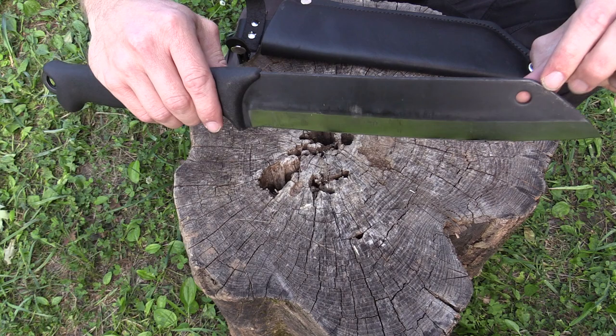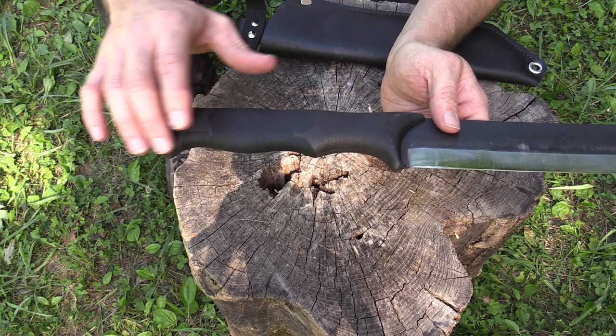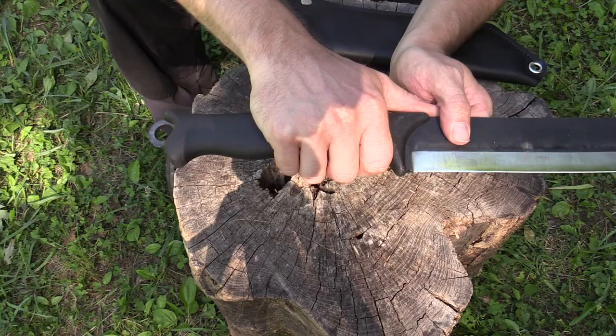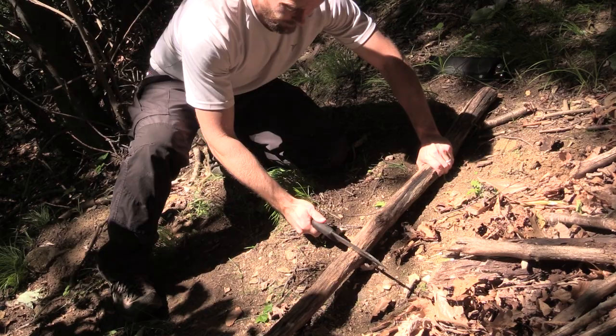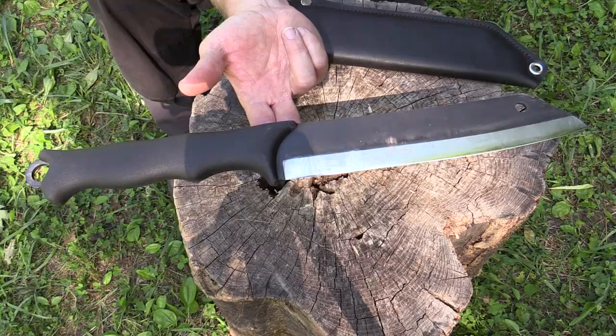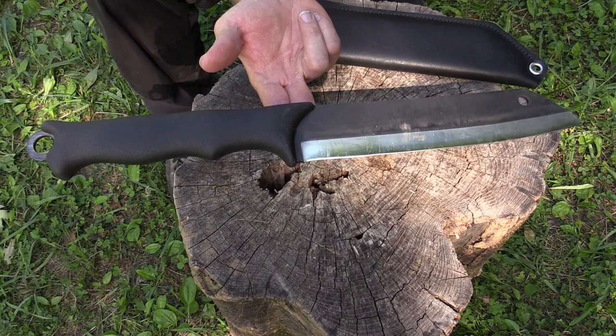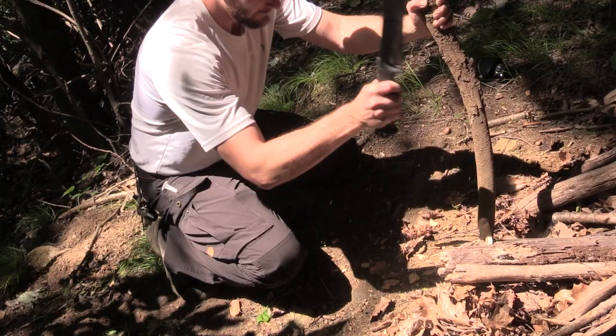The grip is extra long — what they call a one-and-a-half grip. So you can choke up for really fine work like whittling or fire starting, or you can go back for heavy-duty chopping. One thing I want to show you is just how well-balanced this knife is — very, very even. Most of the time with blades like this, the weight is up front, but not here. It's evenly balanced, so you can do all sorts of good work with it.